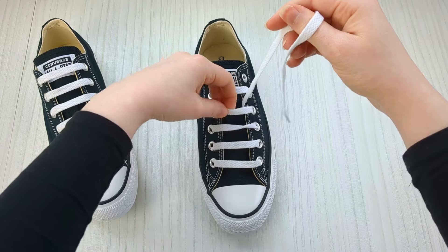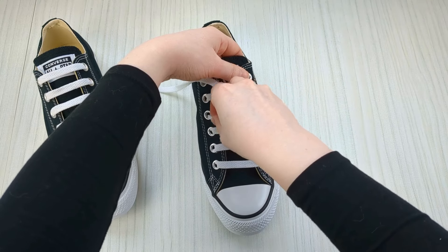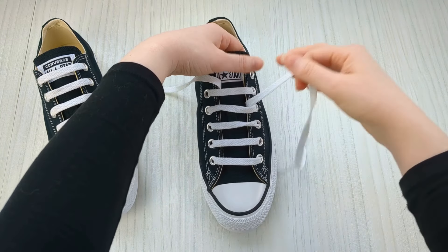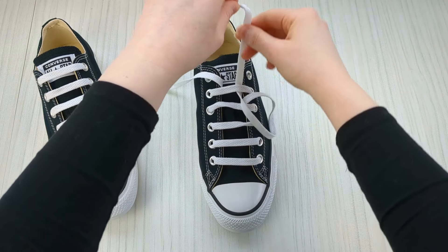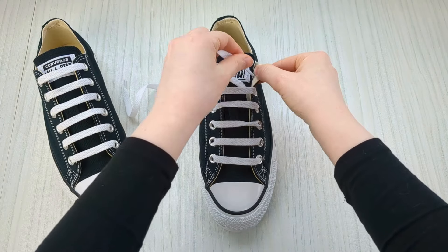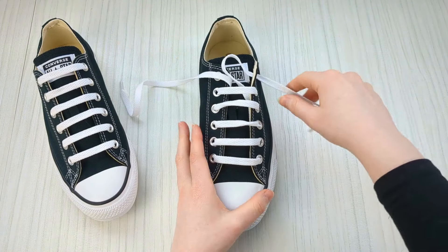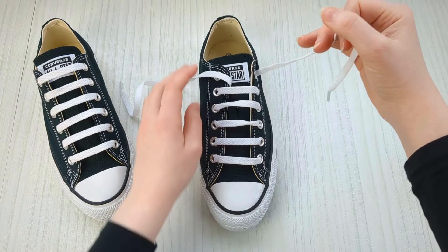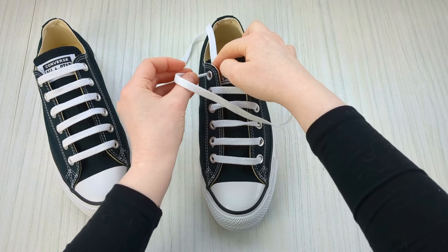Looking good — make sure there are no twists and take your time. Then feed this lace end underneath the other one and bring it up into the next empty eyelet from underneath.